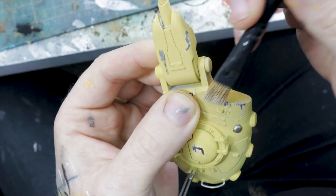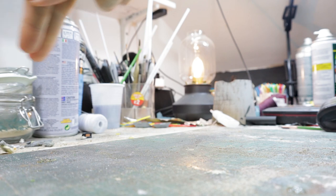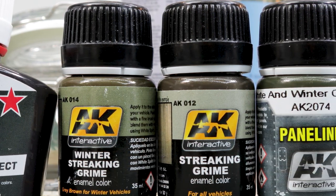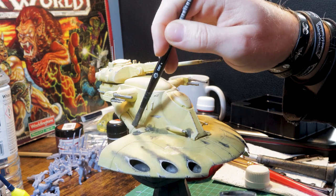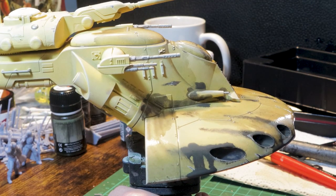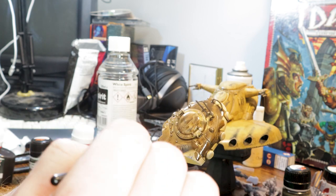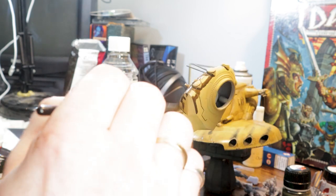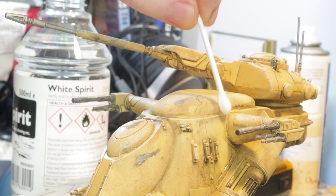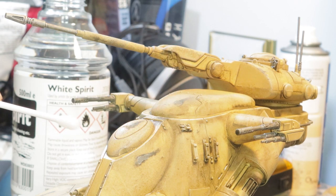I'm making good use of the dry box I made in the last video, and to bring all these popping colors together on the tank I'm trying these new enamel washes I got for Christmas — all AK Interactive. The great thing about enamels is you can try stuff and if you don't like it, take it off again with white spirit. Engine grease seems to be the best suited for the colors and the effect I want. When you're done, pull the highlights back with a cotton bud and everything turns out pretty fine.